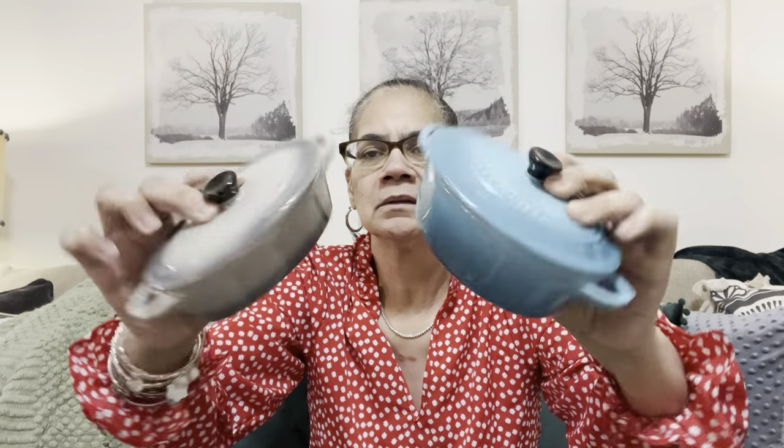I was at Ross last week before it got cold here, and I found some similar to the Le Creuset — and they were only $3.99. Now they're a little smaller, but if you're looking for something similar, go to your Ross. These are by the Crock Pot brand. They're cute — a little smaller, but this would make a single serving like a little pie. I got one just to show y'all the difference in size, but for $3.99 I thought that wasn't bad.